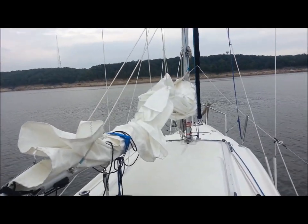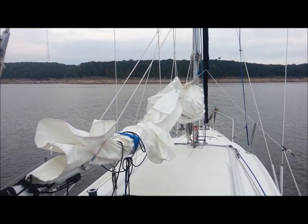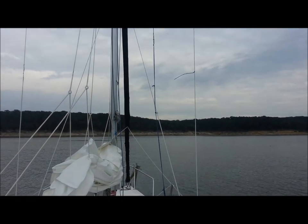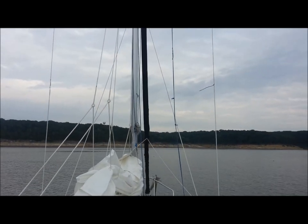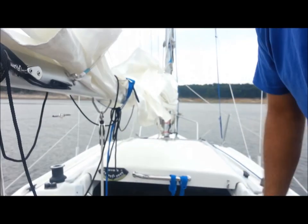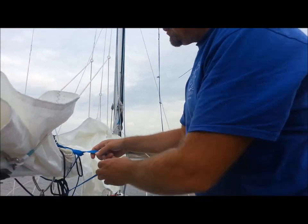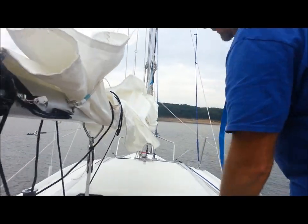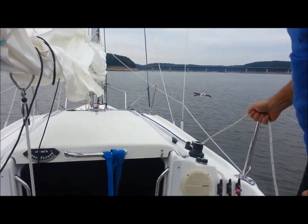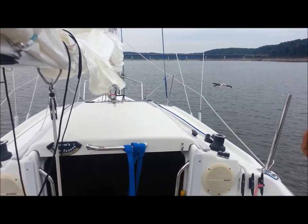We have hardly any wind, but we're going to do this anyway. Angie's got us out in the middle of this cove, or this arm, and she's going to turn into the wind. If you look at the wind indicator up there, or my telltales, it's kind of 90 degrees off our starboard. So we're going to turn into the wind and cut the motor. She's turning us into the wind here, and I'll remove the last sail tie to get us ready. I've already got the downhaul released and untied so it'll flow freely as I pull the mainsail up.